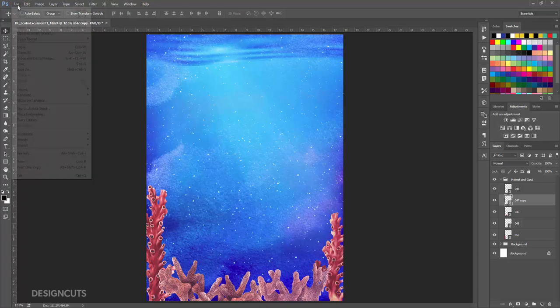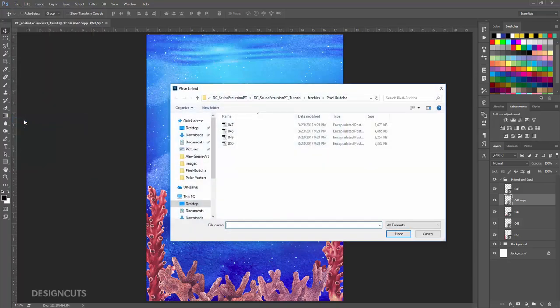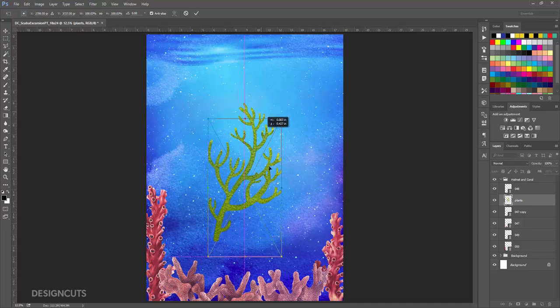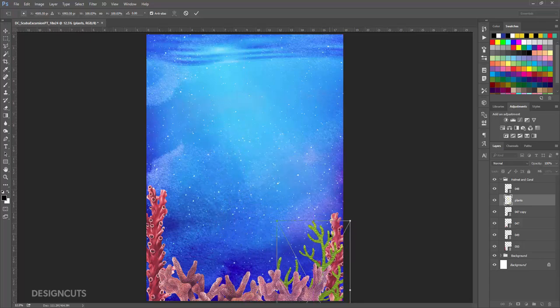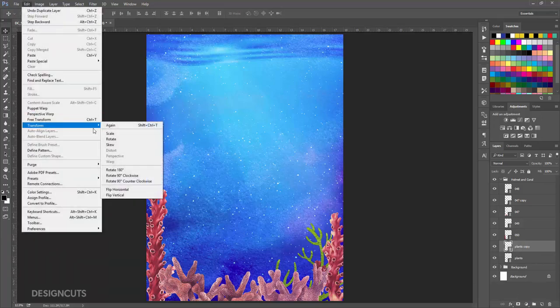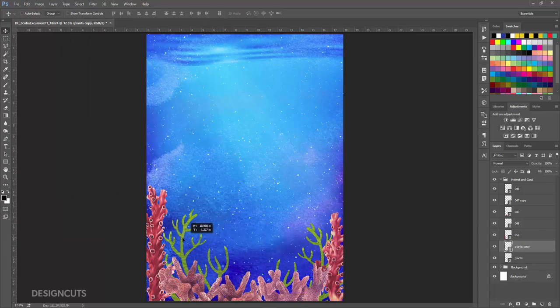Now go to File Place Linked and go to the Alex Green Art folder, select Plants.eps, and press Place. Use the Move tool to position the plant at the bottom right and to the left of the tall coral. In the Layers palette, drag the Plants layer below the 050 layer. Now drag it down to the Create A New Layer icon to duplicate it. Go to Edit, Transform, Flip Horizontal. On the artboard, use the Move tool to position the copied plant to the same relative position on the left side of the artboard, but maybe a little bit lower.